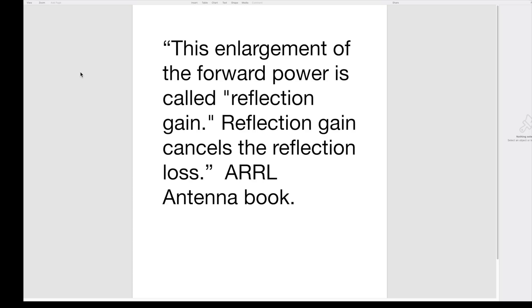Are you done with your rant? Yeah, I'm done. The antenna book explains the magic power increase is actually called reflection gain by engineers who know what they're talking about. This enlargement of the forward power is called reflection gain. Reflection gain cancels the reflection loss.